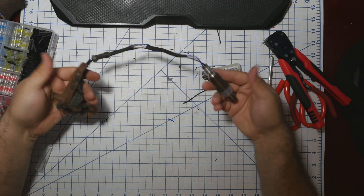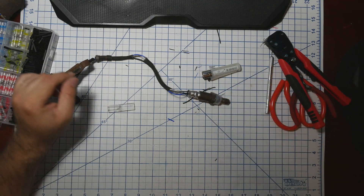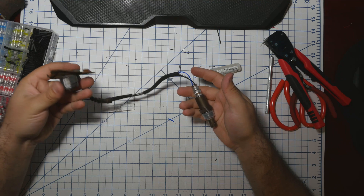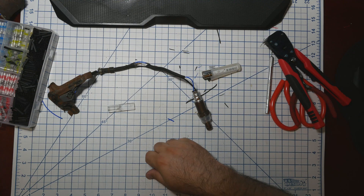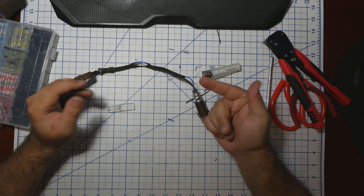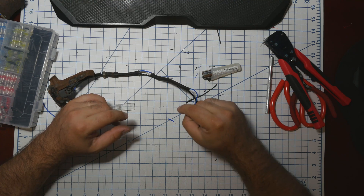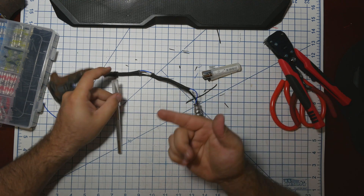There you go — now it's ready to go back in. I'm not sure what else to say about it, it's as easy as that. This wire has braided resistance so it's very hard to strip, so I'll just use an exact knife.